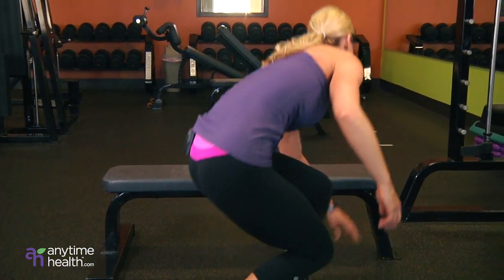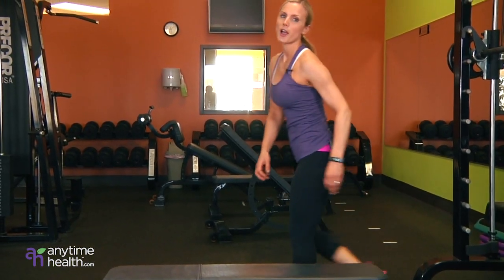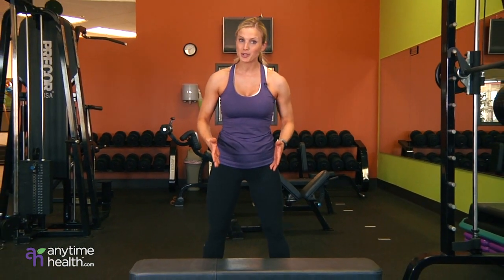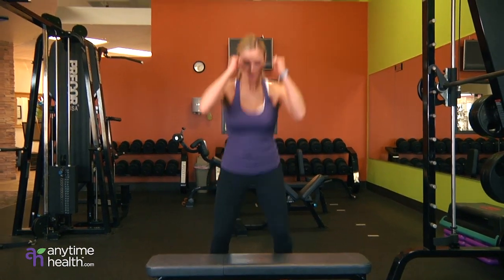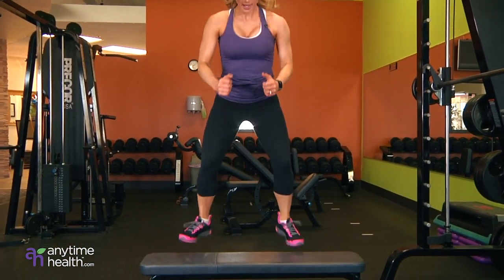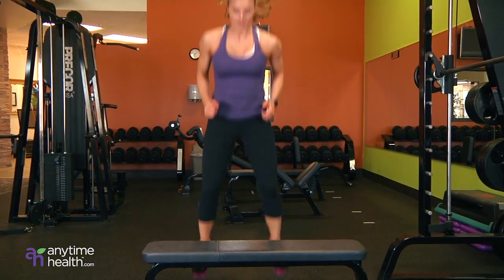Good burn. Last one. These are the burn out. Wide feet, jump squats onto the bench. Really focus on these. Jump, land, jump, land, up, and land.